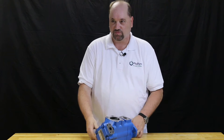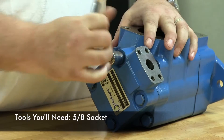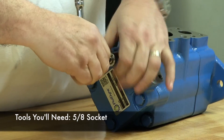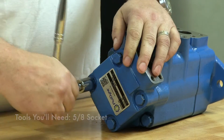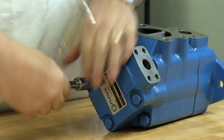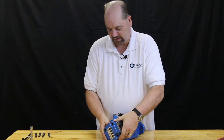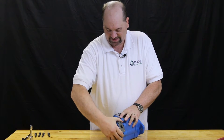To begin with, we're going to remove the four bolts from the end of the cover. With the four bolts removed, we're going to rock the rear cover off.